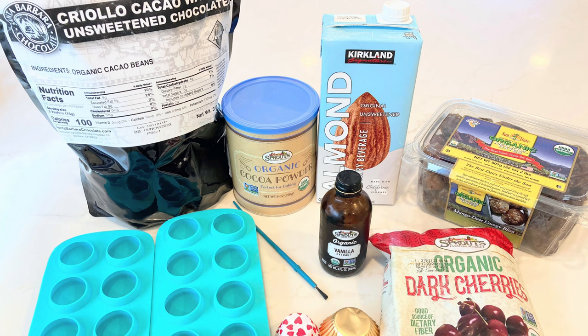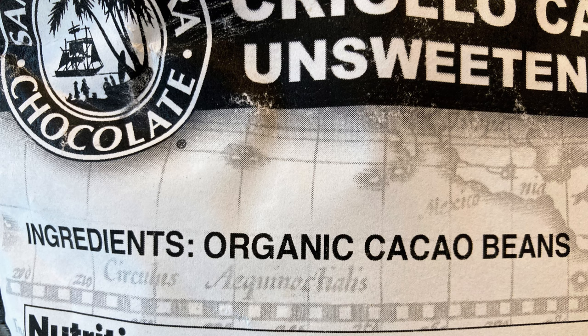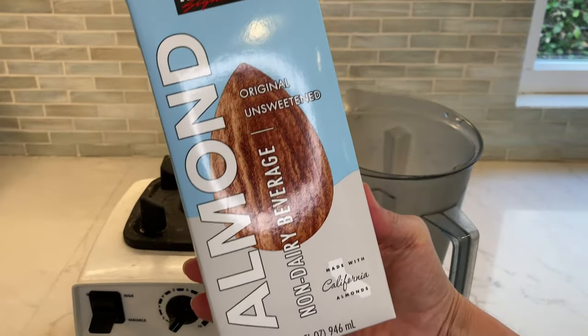The ingredients you'll need are: 100% unsweetened chocolate chips, cocoa powder, almond milk, dates, frozen dark sweet cherries, vanilla extract, an unused paintbrush, a silicone mold for your bonbons, and paper cups for your chocolate. The chocolate I'm using is from Santa Barbara Chocolate, available online with just one ingredient — no added sugar or cocoa butter. I'll put a link in the description, and you can also find 100% chocolate at Trader Joe's.